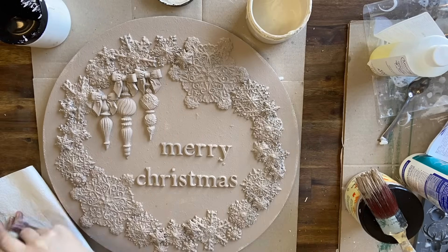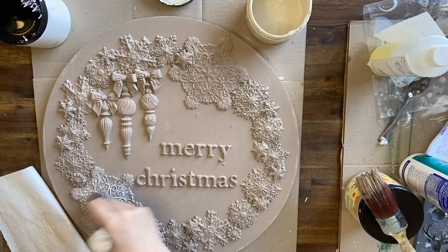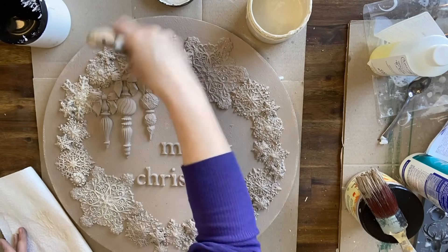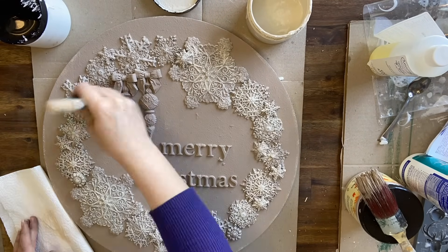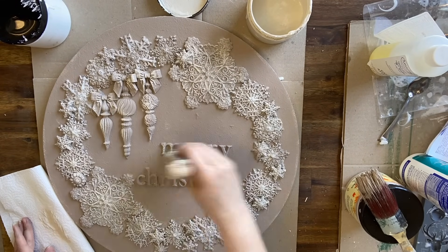Next I'm dry brushing on some Drop Cloth chalk mineral paint. I don't have much paint on my brush; I'm catching all those details and applying it in layers. I'm also adding it to the background texture to give sort of a look of snow in the background.